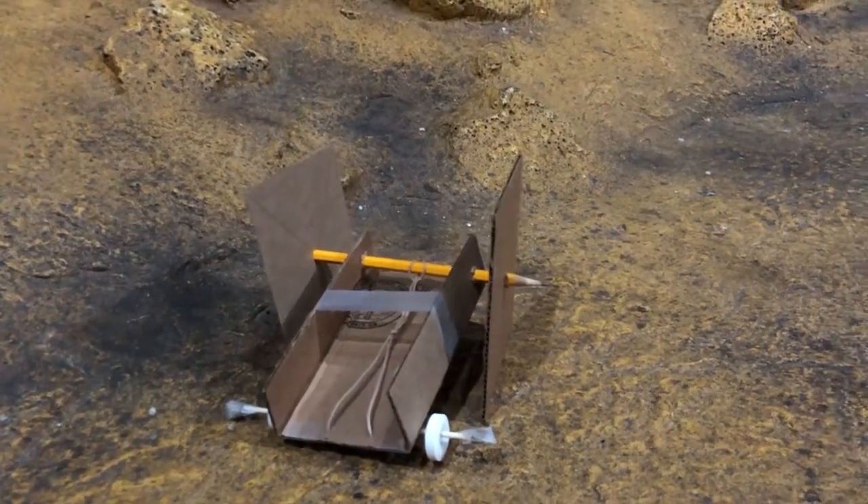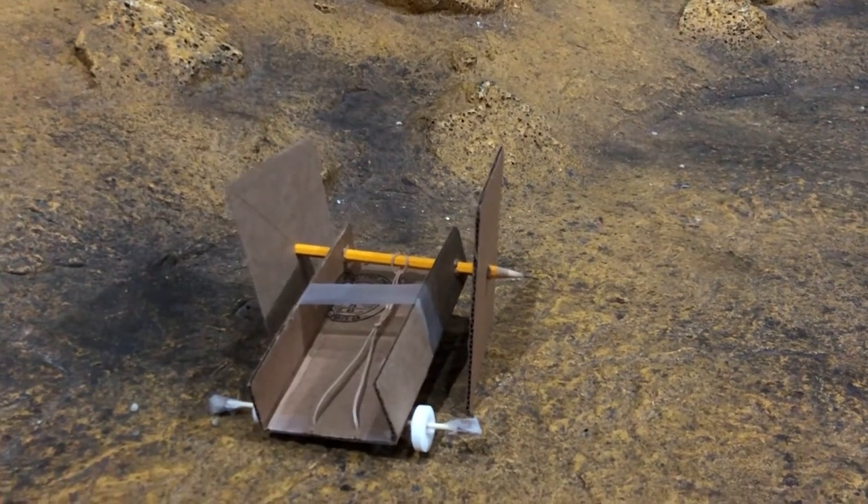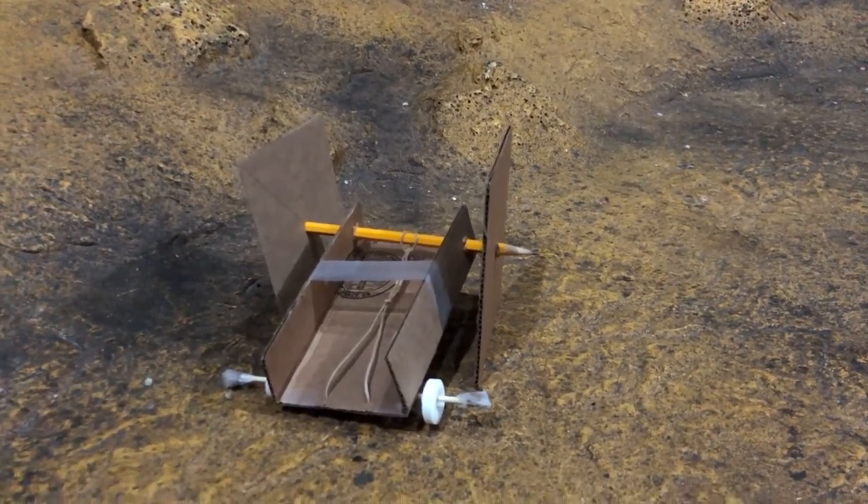Use the hashtag Clark Planetarium and hashtag Engineering Challenge to let us see what you build. Have fun engineering and we'll see you next time!